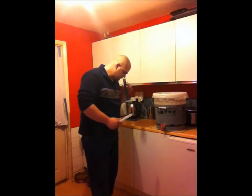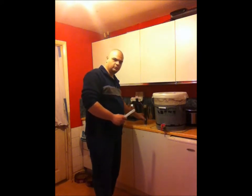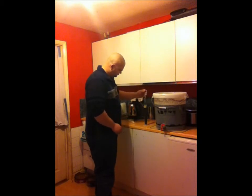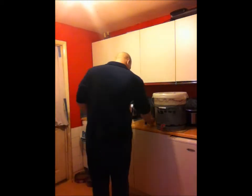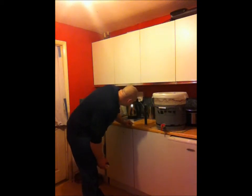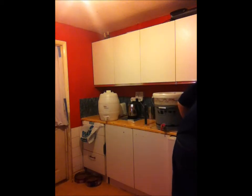I'm hoping for some good things from this particular brew. So that is actually 1.01, and the temperature is 22 degrees.